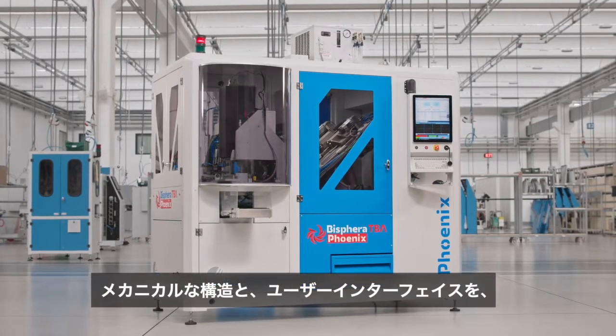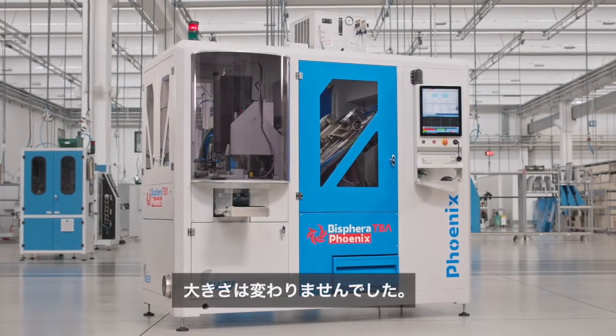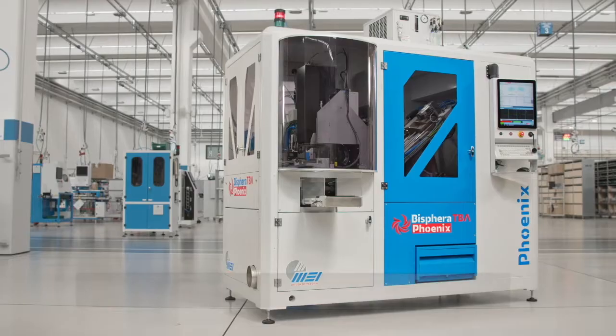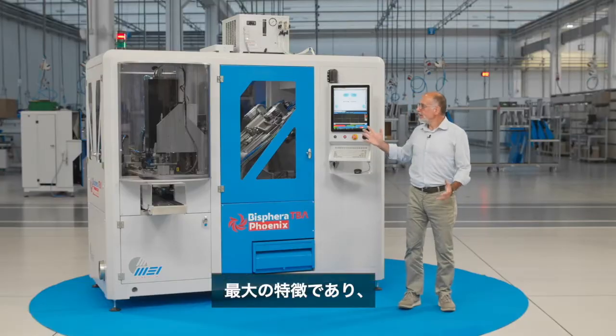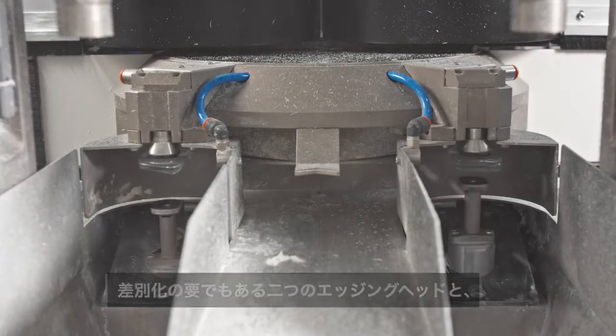We have completely renewed the mechanical structure and the user interface, but the footprint remained the same. The active parts and the mainframe have been redesigned, and we revisited the exterior design with a more modern look. We kept and improved the key and winning system of two edging heads and the spinning loading system.